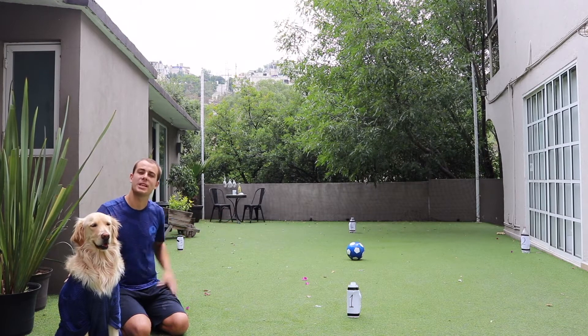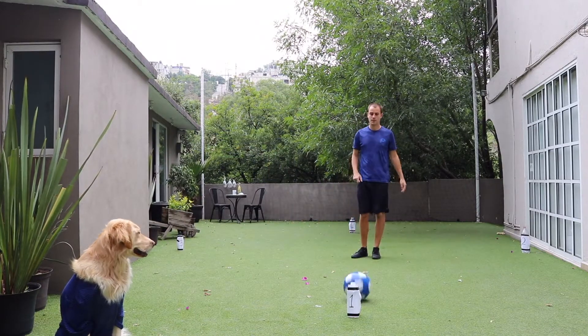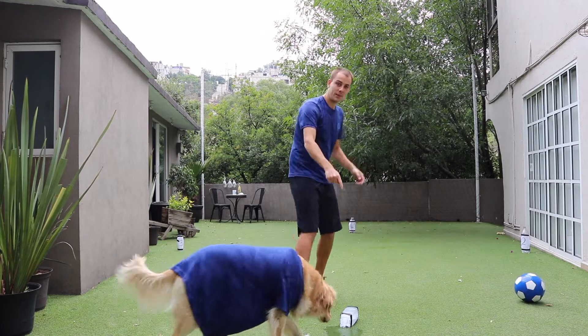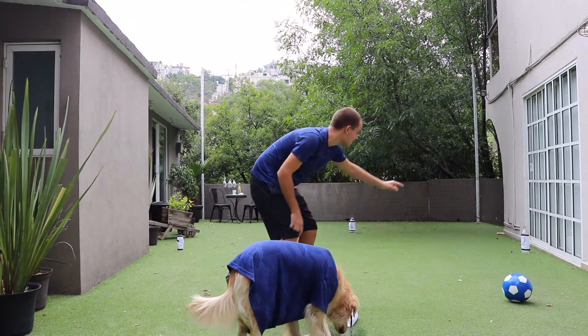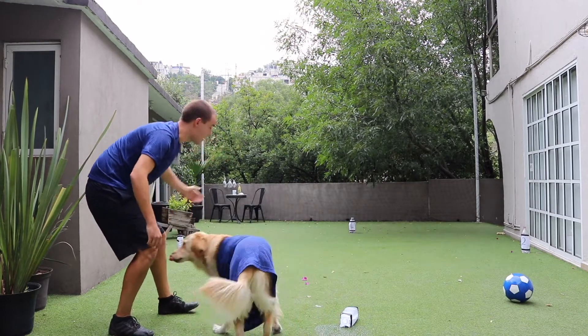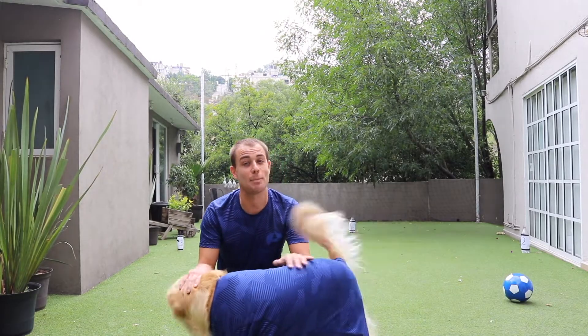The first bottle you need to knock down is number one, like so. And now, from number one, and from where the ball has stopped, I need to try and knock down number two. And then number three. And finally, number four. The idea of this game is to do it in as little kicks as possible.